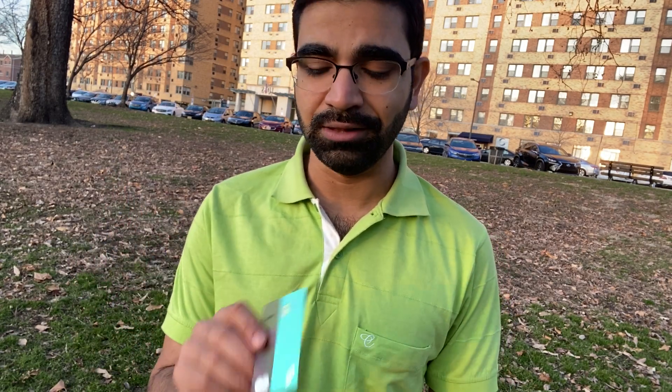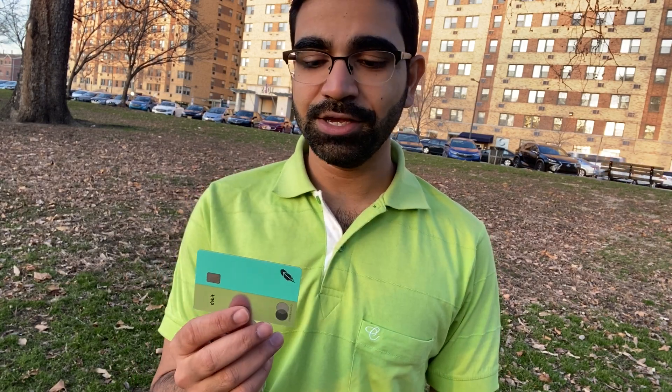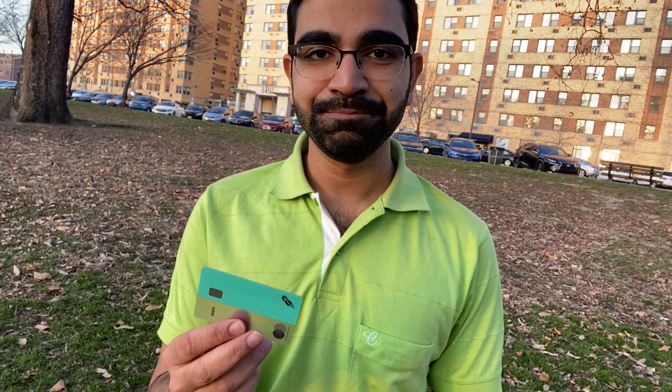There's also a referral code I'll leave in the description which you can click to get a free stock as well. Anyway, super excited about the cash management account — hopefully you're close to getting this card too. I really like the sleek design and packaging, and I thought I'd share it with you guys. Thank you!